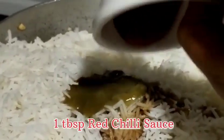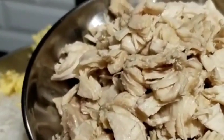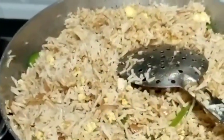1 tablespoon red chili sauce. Add the eggs and chicken. We will mix it nicely together.